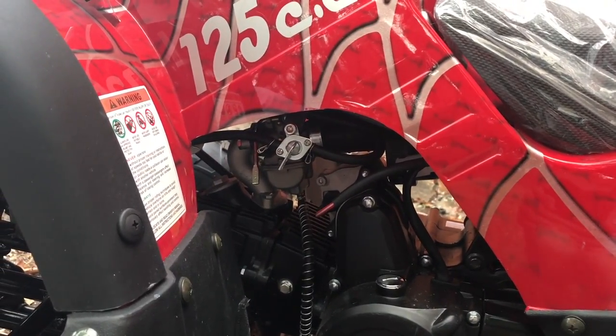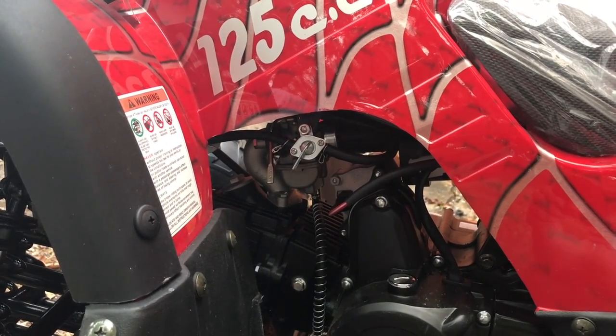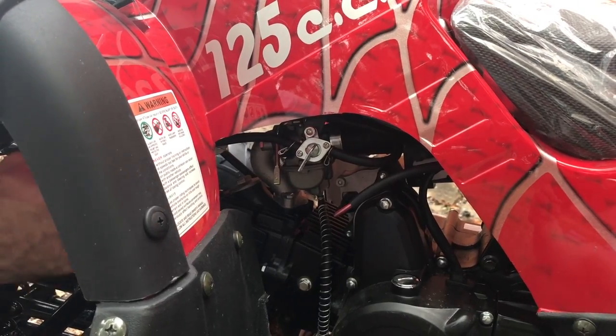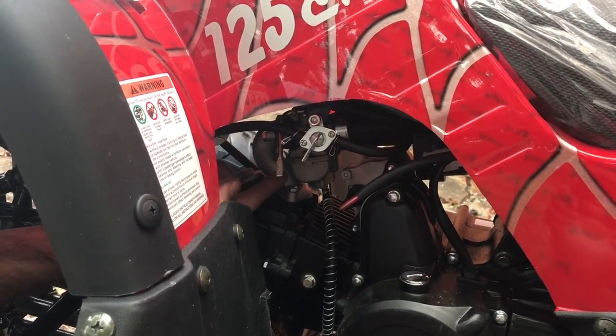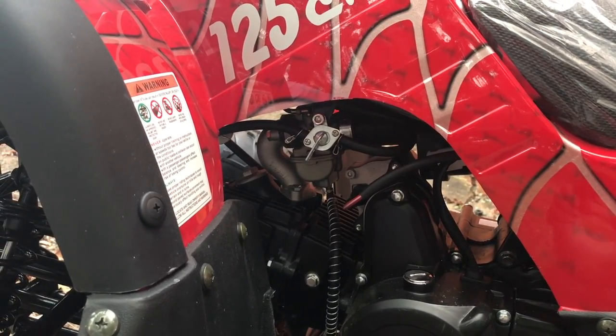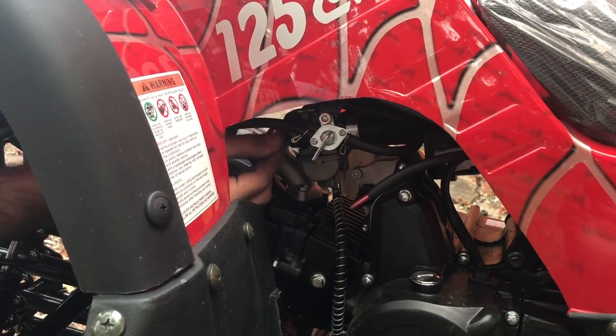If your four-wheeler has been sitting for a while and you haven't used it in a week or two or maybe even longer, sometimes all you have to do is choke up the carburetor a little bit. Most Chinese ATVs will have this style carburetor on it, and this gold lever right here is your choke. Lift it up into the up position, start the four-wheeler, let it idle for a little bit, and then slowly bring it back down once it starts running properly.